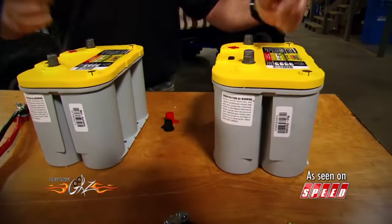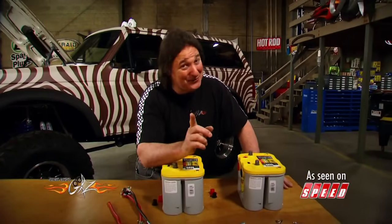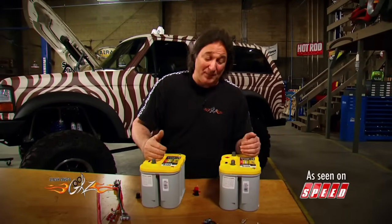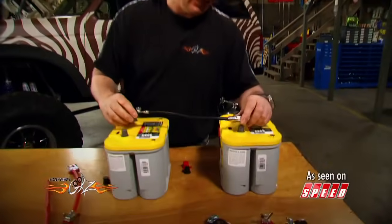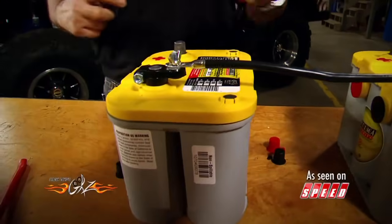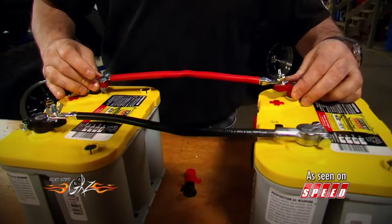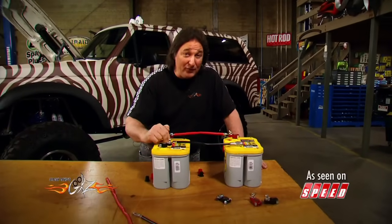How you hook them up makes all the difference in the world. If you want 12 volts but the capacity of two batteries, you need to hook them together in parallel — which means the negative of one battery connects to the negative of the other, and the two positives go together. This is your negative out, that's your positive out, and what you've got is 12 volts.